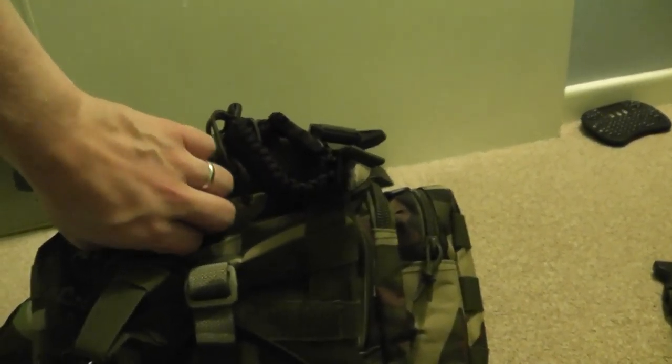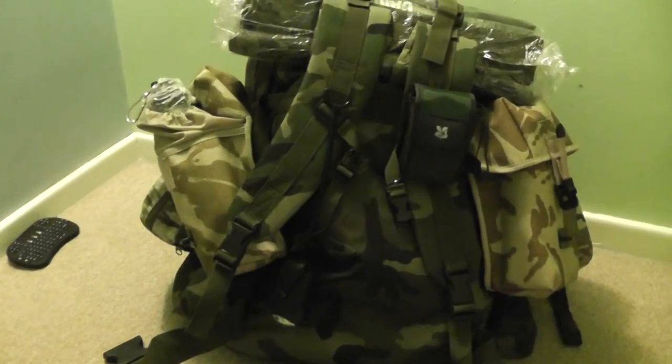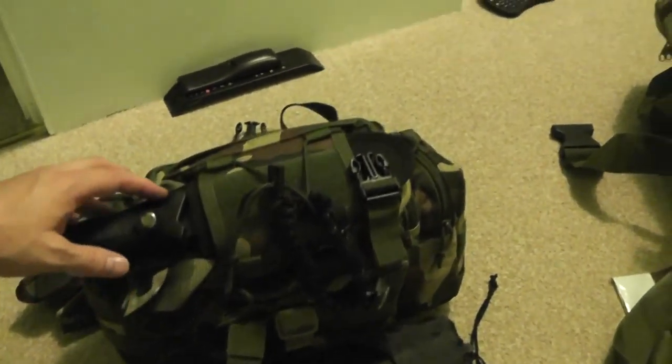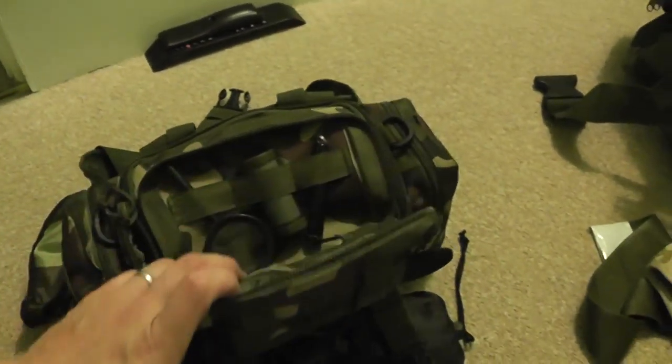You can get these zip-up pouches. This bag here is a 50-litre MOLLE camo bag from eBay. It came with a slightly smaller one, and then I found these additional pouches in the fishing section on eBay and thought — brilliant.